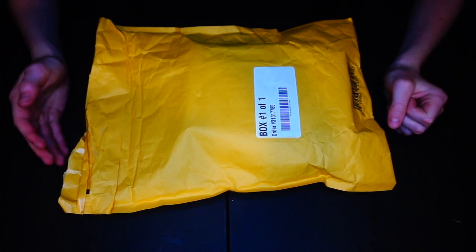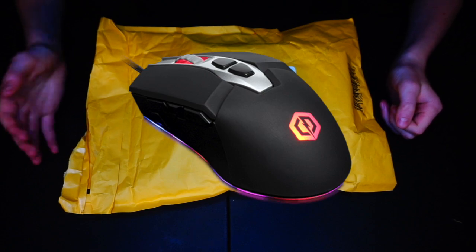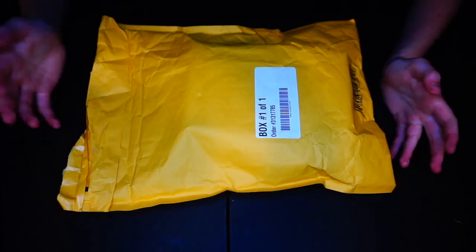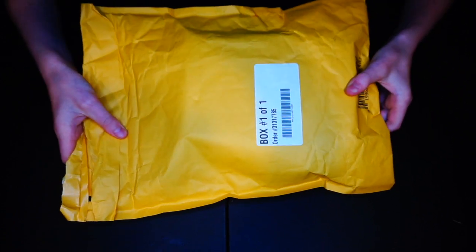It's one of the lightest mice on the market. I had a pretty junky CyberPower mouse and just wanted something better quality, so no further ado let's crack this thing open.